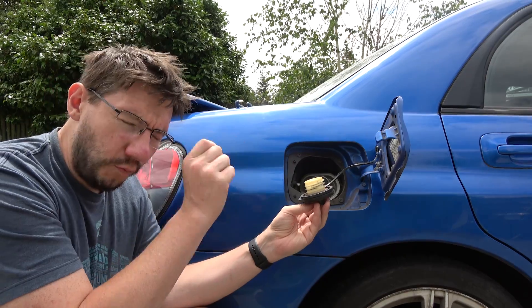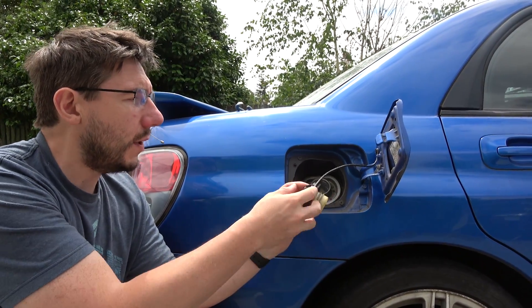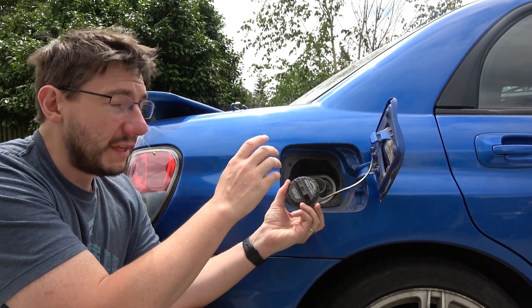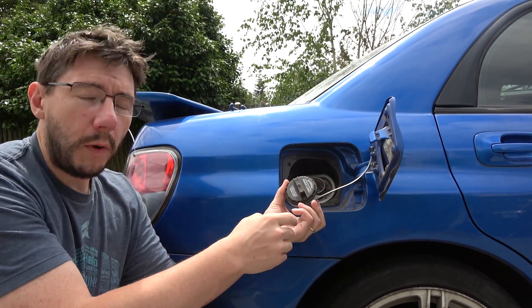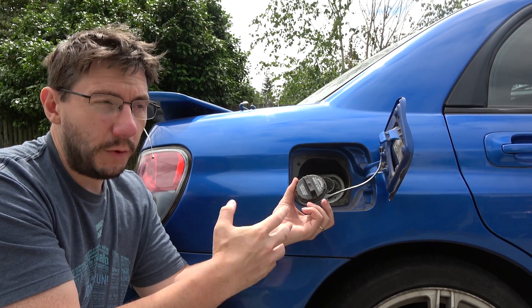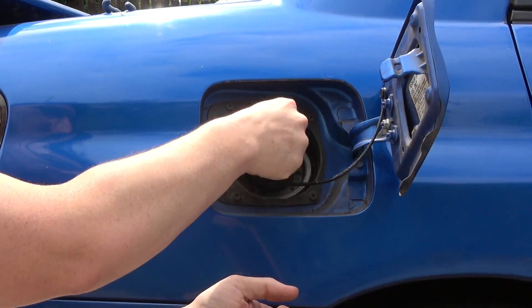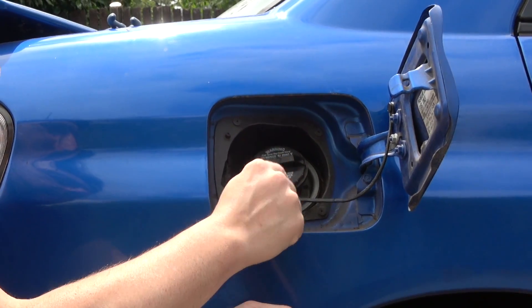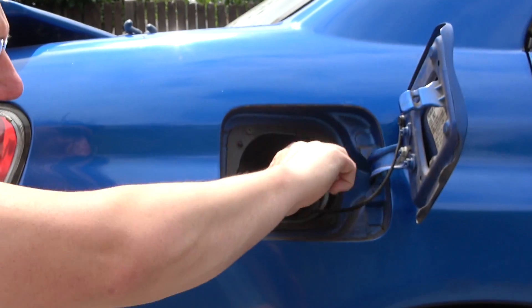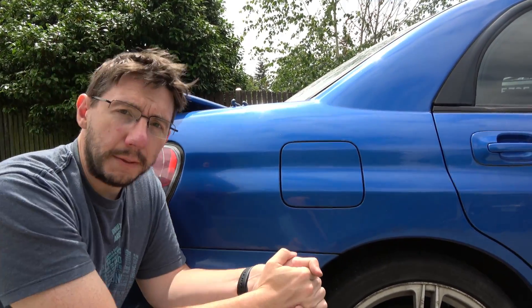This is a great example of practical uses for 3D printing. We were able to get the model for the tether between the gas cap and the car, print it in a flexible material, and install it with relative ease — it wasn't too bad. It screws on just fine, the plastic doesn't actually stick to the cap so it rotates fine, and when we're all done the door closes up.